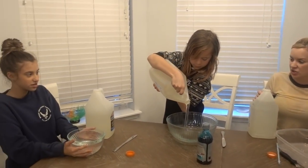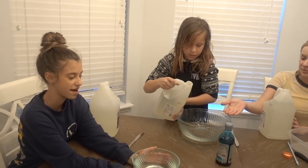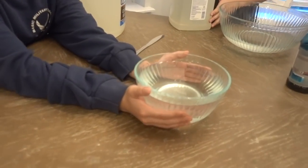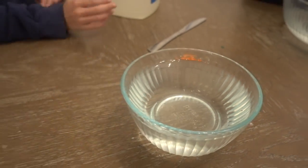Oh my goodness, Aida is just going ham right away. Jayla, your bowl can't even fit that. We can't add more glue now. She overfilled our bowl a little bit. It's fine.